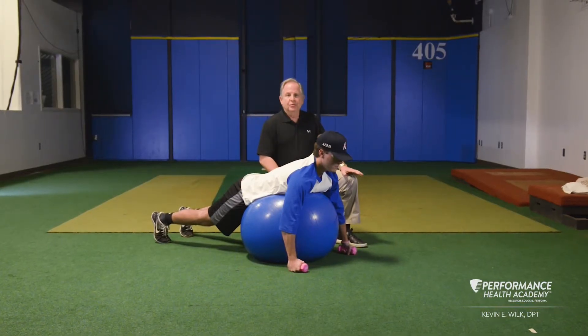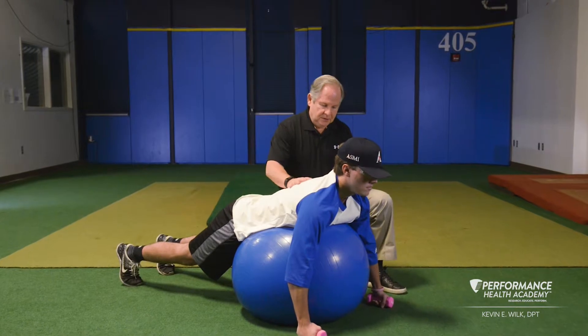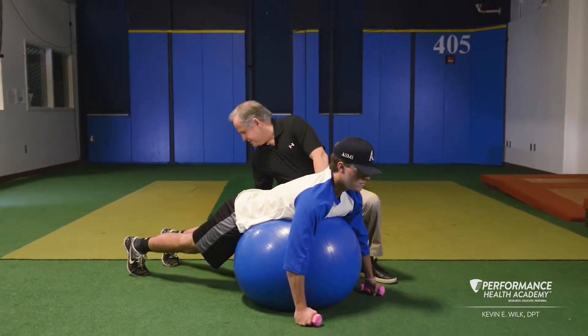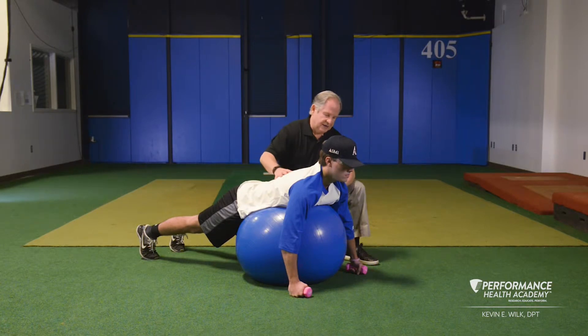This exercise is prone wise for horizontal abduction and external rotation, lying on a stability ball, with the ball on your chest and abdominal region. Keep your knees nice and straight, locked out, and hips locked out, so you're engaging the whole posterior chain from the spine all the way down to the calf.